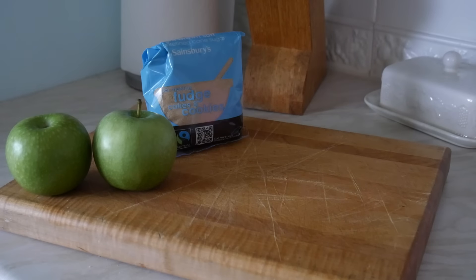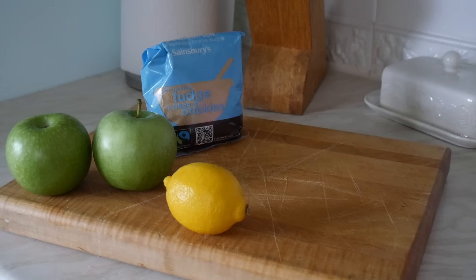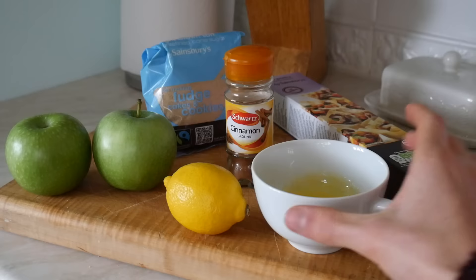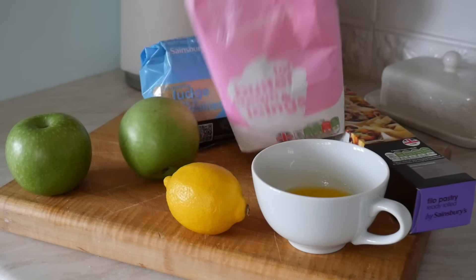You'll need some brown sugar — sugar's a term us professional cooks use. You'll need some lemon and zest. Ziggy loves zest. You'll need some ground cinnamon — before anyone asks, I'm not doing the cinnamon challenge. Jam! You'll need some phyllo pastry, some melted butter, and some icing sugar as well. Enchanté!